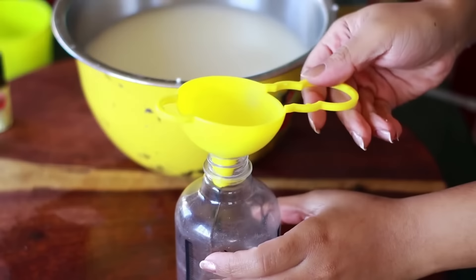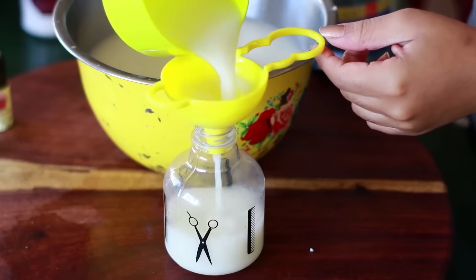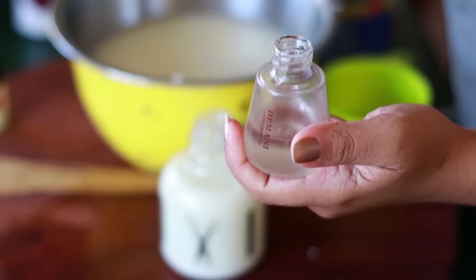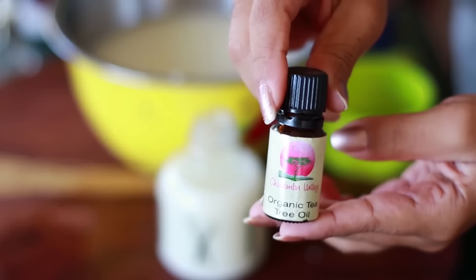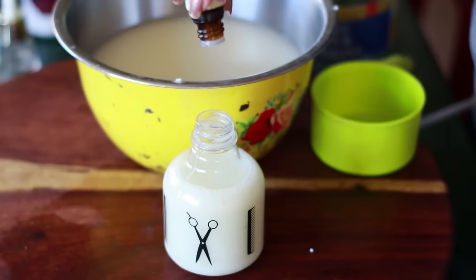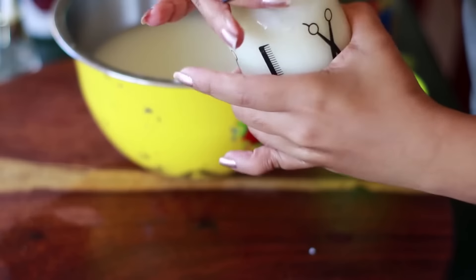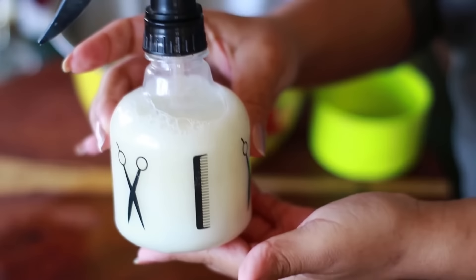Now I'm pouring some into my spray bottle. In the spray bottle I'm adding about five to ten drops of peppermint oil, then following up with my favorite organic tea tree oil. You don't have to use the brands I'm using — I'll link some recommendations in the description box below. Once it's in the spray bottle, just shake it up and you're good to go.